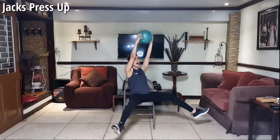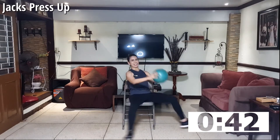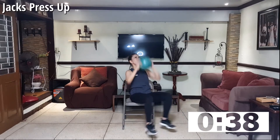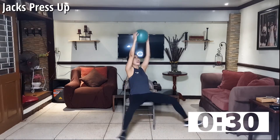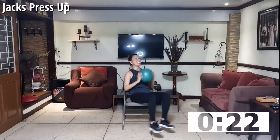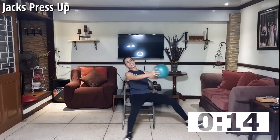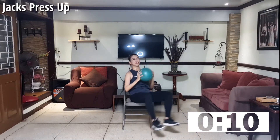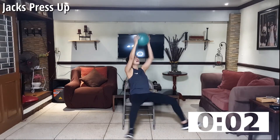Next will be a cardio movement — it's jacks. Hang your legs off the floor, out and up. Keep going. Push it up — upper body works on your shoulders as you push forward and push over your head. Your jacks also work on your inner and outer thighs. Few more counts. Breathe. Four, three, two, and one.